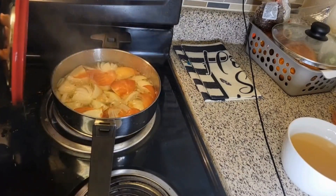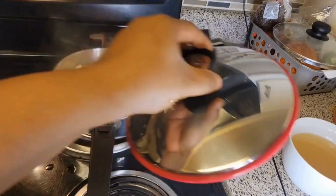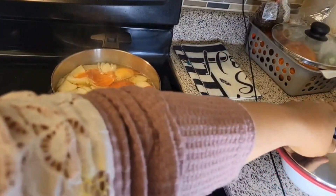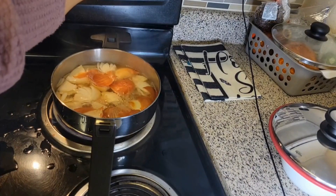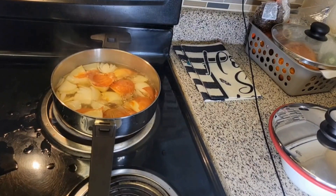Alright, as you can see, I think our concoction is ready. So what we do is we turn off the gas. Right now it's ready. I'm going to drain it and put it in a cup and then let it cool for a bit, and then drink.